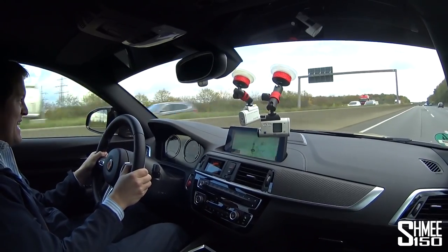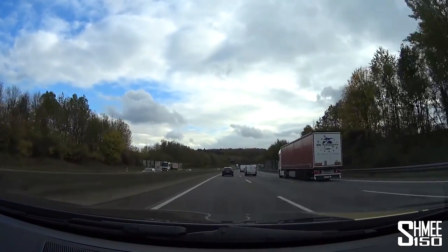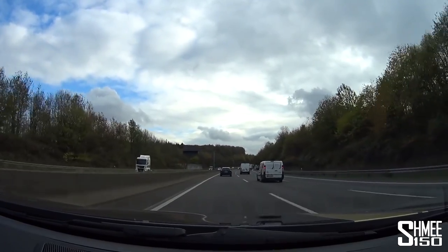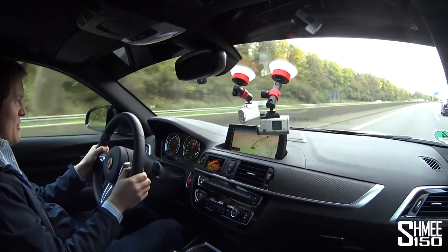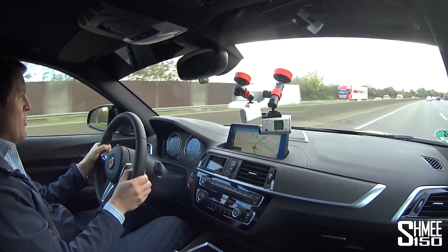In third gear it got very very loose and squirmy on me — that's definitely something you need to be very aware of when driving this car. There's so much power I've had to short-shift it. It's quite a thrilling ride to experience in such a small car. All to the rear axle — no xDrive in here, it's all rear-wheel drive. It feels a little bit on edge, which is exciting, but you have to be delicate and very aware of what you've got available under your right foot.